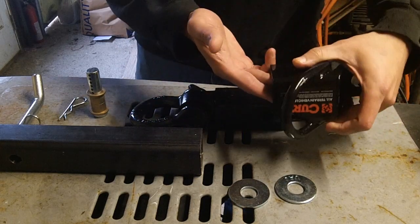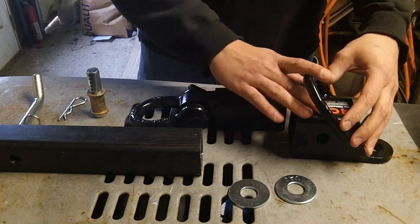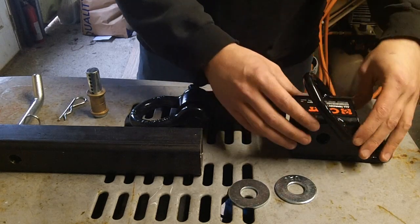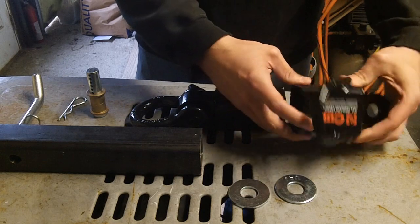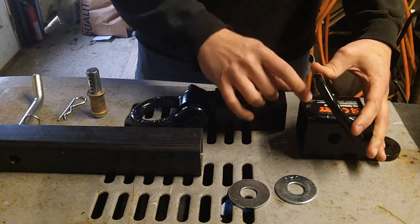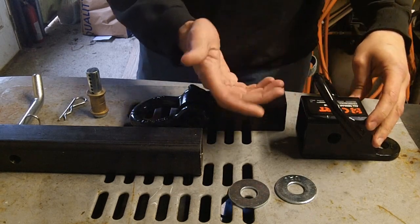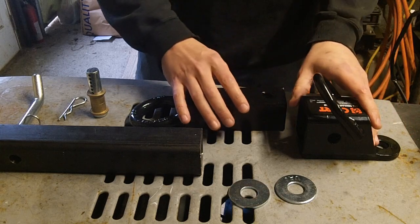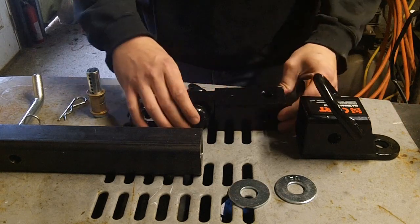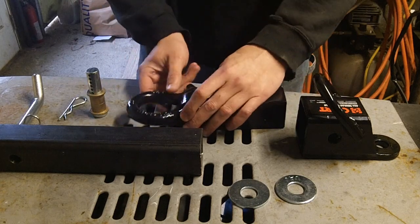This is a KURT all-terrain hookup. I like the design and the welds are great. The one thing I'm going to scuff them on is the fact that their powder coating absolutely sucks — I actually nicked it with my nail while I was looking at it.